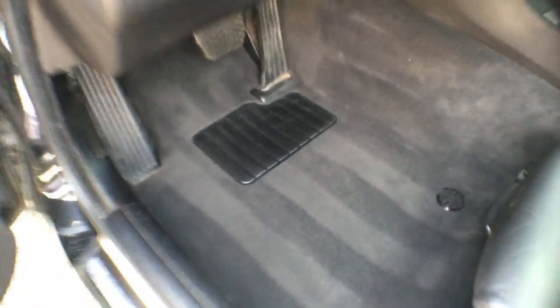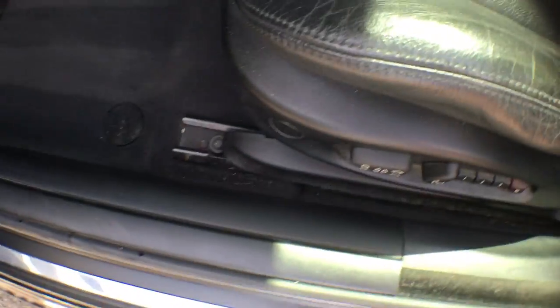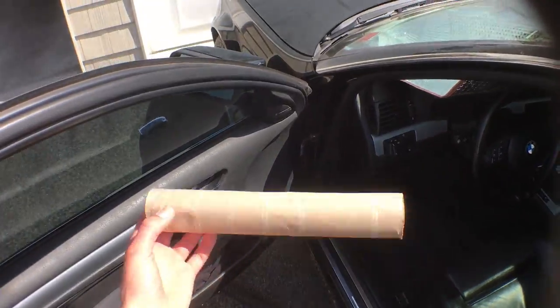So I'm just going to show you a quick little trick. Because of course you could go out and buy a $10, $12 extension piece to get in there, or you could make one yourself. All you need is a little paper towel roll.